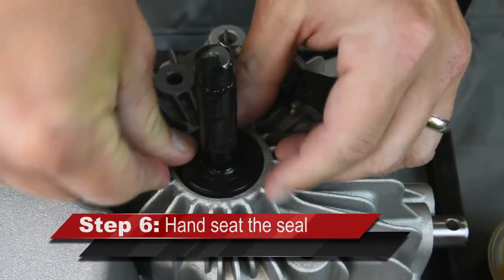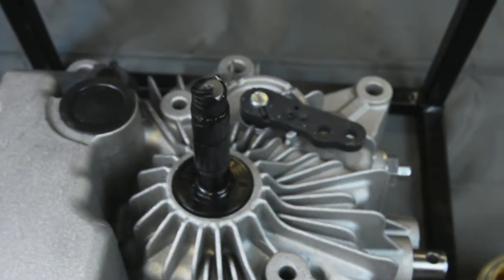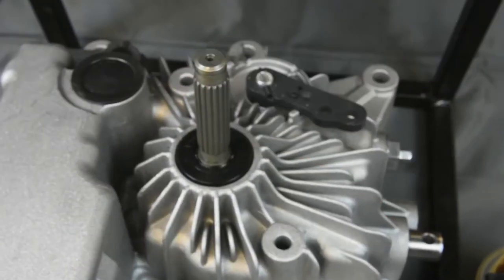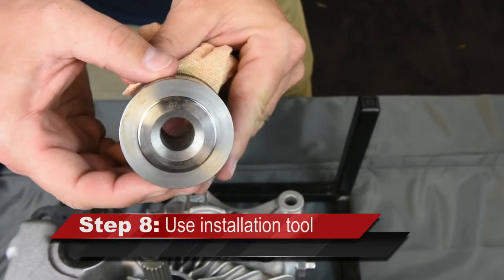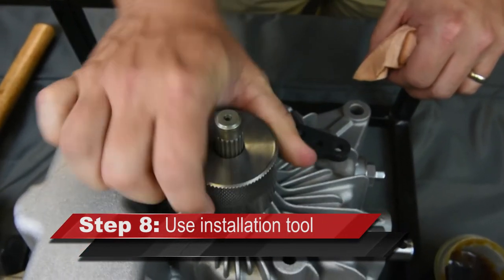Hand seat the seal by gently pushing in with the hands and ensure it is level. While removing the tape, ensure that the portion inside the seal comes out. Use the side with the raised area of the Tuftorq input seal installation tool to countersink the seal properly. Note the tool will bottom out or contact the housing when properly seated.